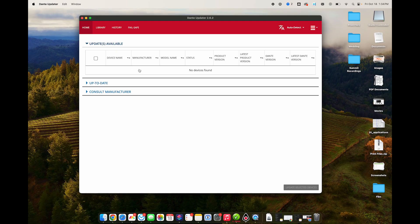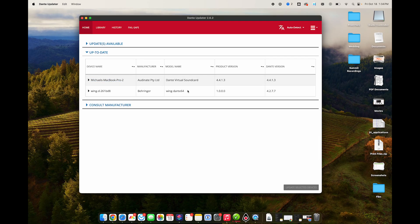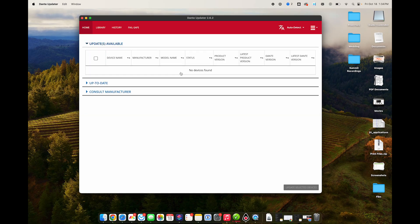Under 'updates available,' I currently have none, but if your card is out of date, the Wing Dante card would pop up right there and you'd be able to update it. It would show your current firmware version and the newest version. Under 'up to date,' I have my computer and the Wing both showing as up to date. If your Wing is showing under updates available, you click it and click the button at the bottom that says 'update selected devices.' It's a really easy process — it walks you right through it, just next, next, next. It tells you to keep everything powered on, takes a few minutes, and updates your card.